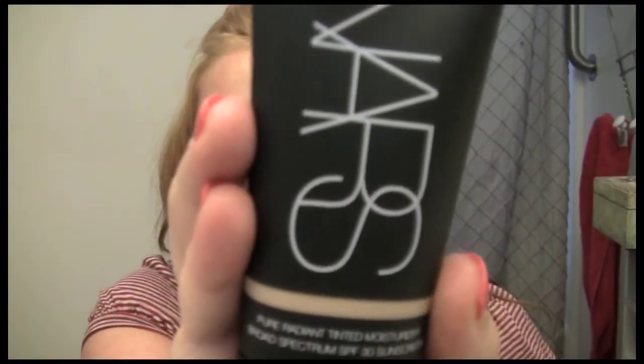I already started by doing my face, and I'll show you what I used. I used the new NARS Pure Radiant Tinted Moisturizer Broad Spectrum SPF 30 Sunscreen, and my shade is Alaska Light Too. It's a little light for me right now, but I'll show you how you can always darken up a foundation or tinted moisturizer without going out to buy a new shade.